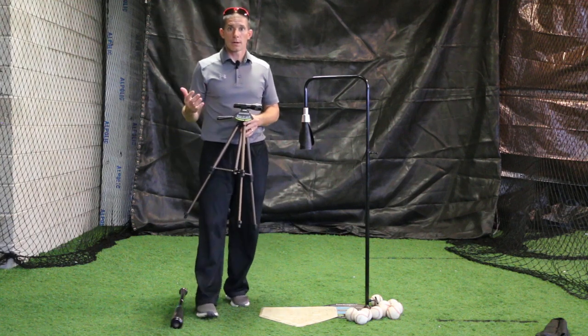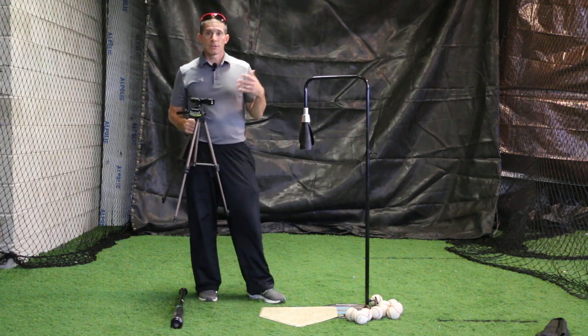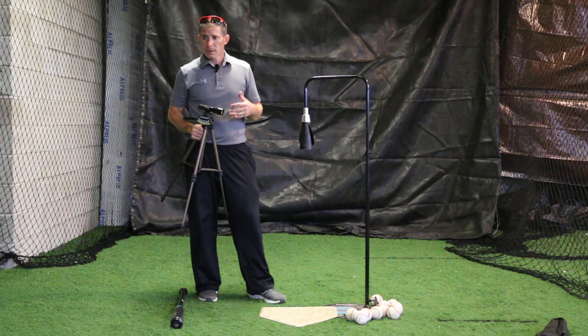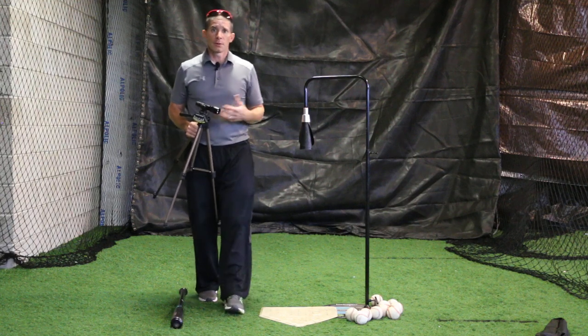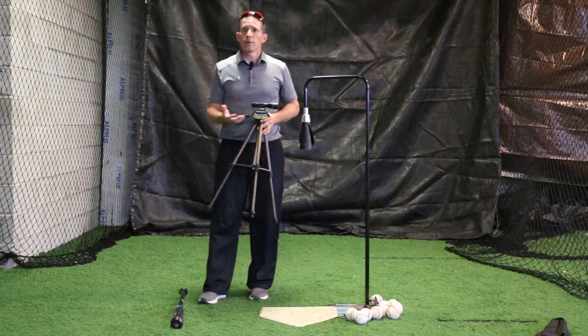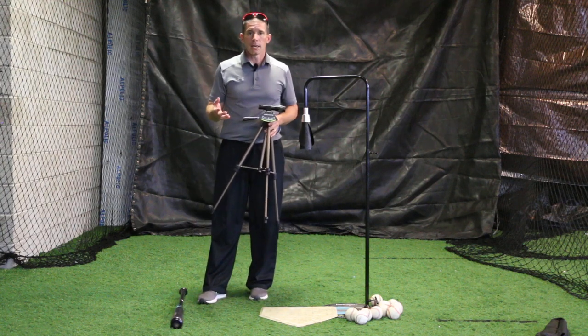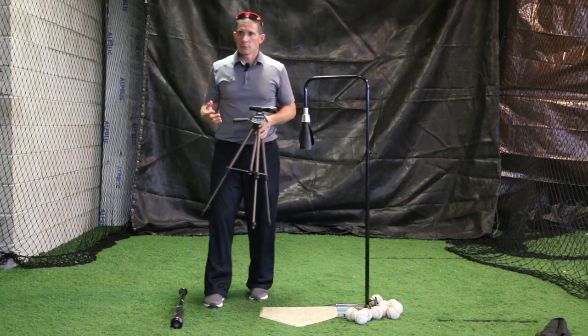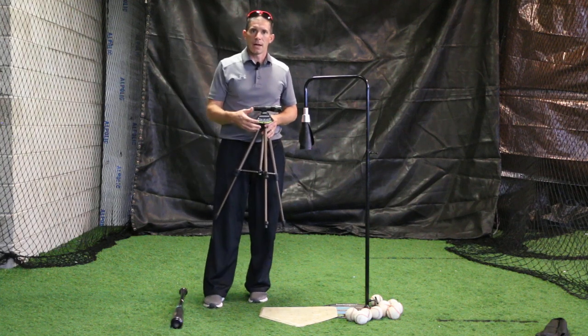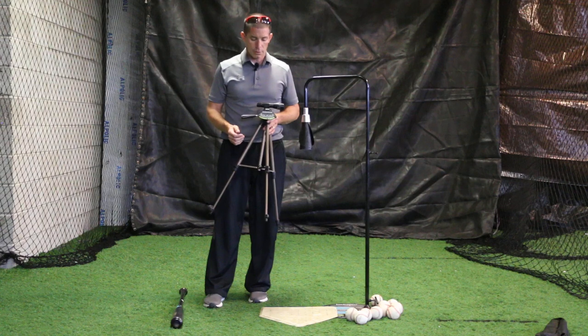There's a lot of talk out there with launch angle and we see it on MLB tonight and kids are seeing it. We developed this product really more for kids because they need to understand realistically how far they can hit the baseball. Eight, nine, ten, eleven, twelve, even thirteen year olds — the majority of them are not home run hitters yet. They may be; it all depends on their maturity level.